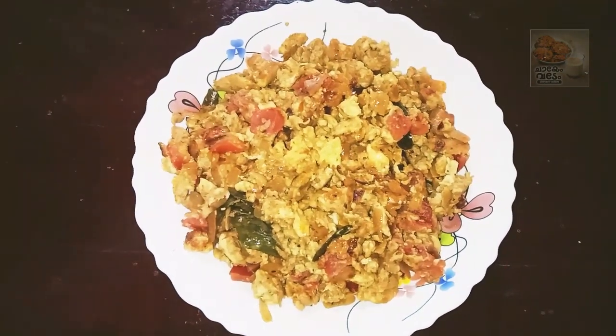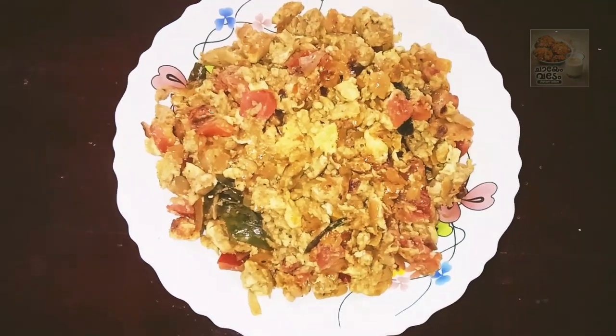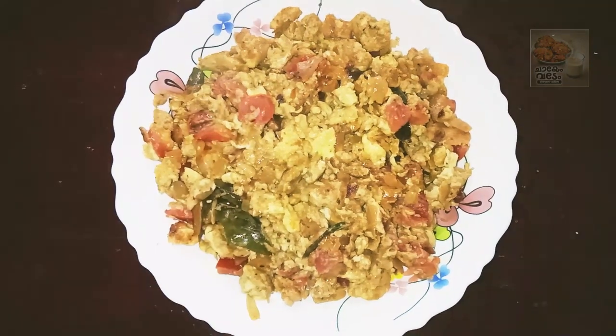We are going to eat a little bread. We are going to make a recipe of the egg burj and get the taste of it.